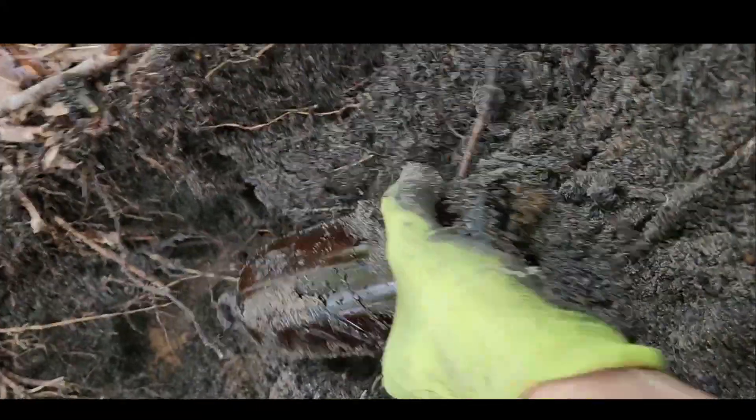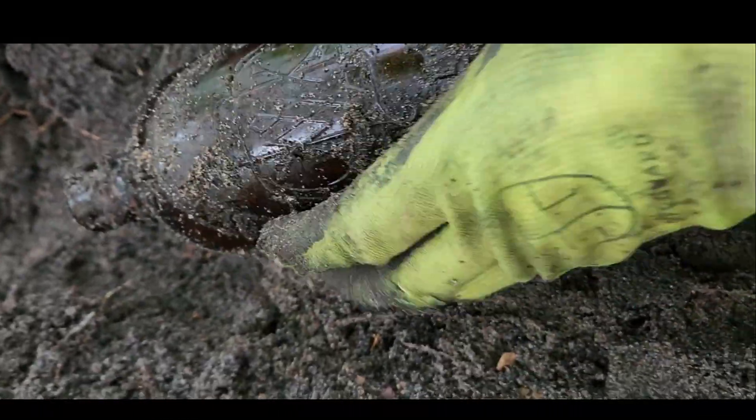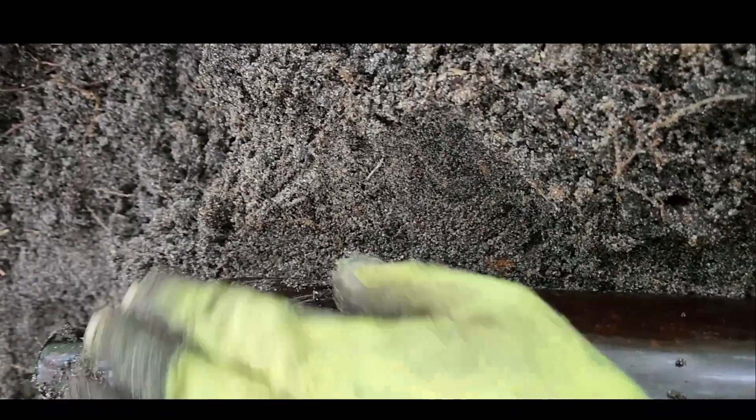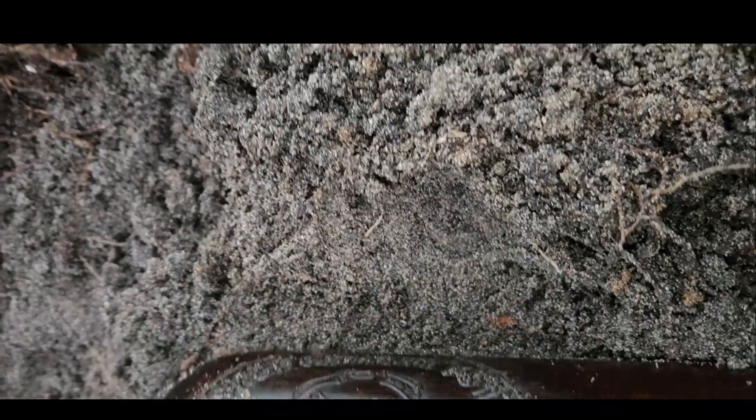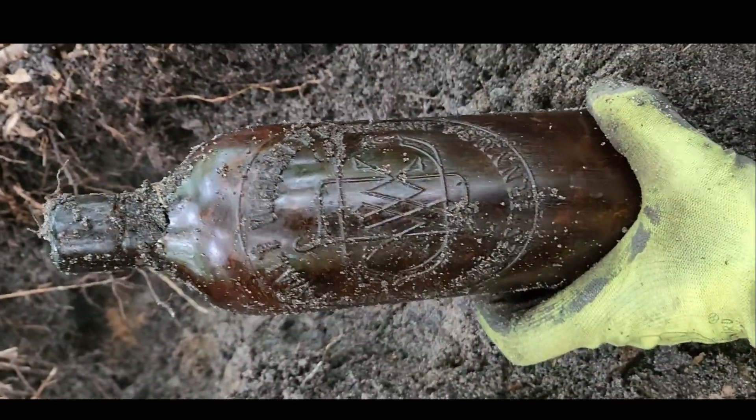I was just scraping here and was getting ready to pull that out when I started to spin it around and saw something. So I grabbed my camera — let's see together what's on this bottle. Wow, that is one awesome embossed bottle!